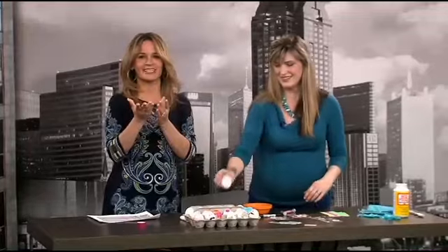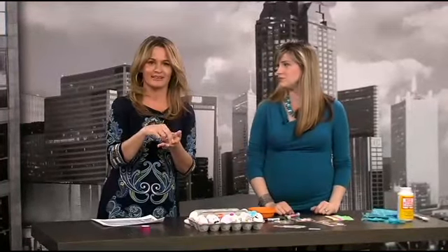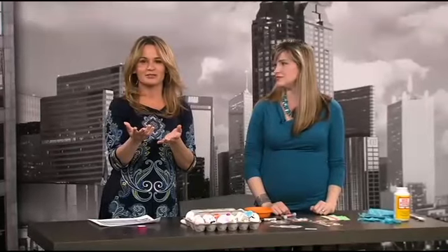Jill, thank you! She's going to join us again later to tackle the challenge of what to put inside the Easter eggs — she has some new ideas when it comes to this tradition.